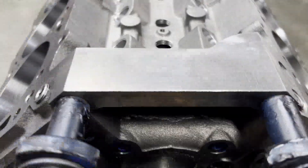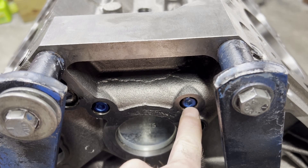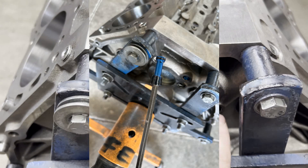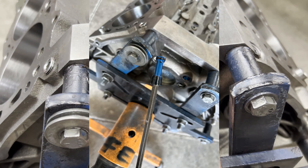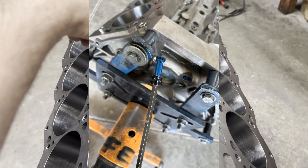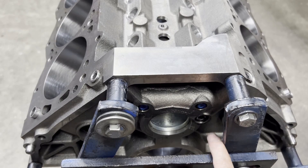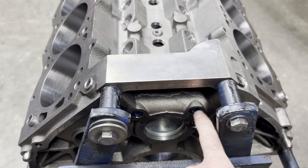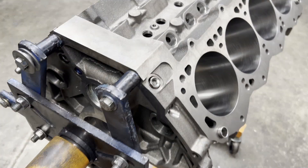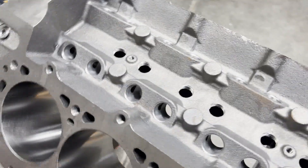The World block uses some small block Chevrolet lifter bore restrictors. The oil comes from the front of the block on a priority main system — it feeds the mains, rods, and cam — then comes up through the back into the lifter galleries. These restrictors limit the oil going to the lifter galleries, because with a solid cam you don't need all that oil going to it.